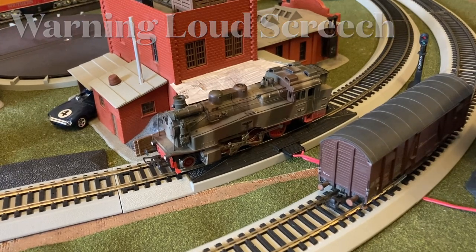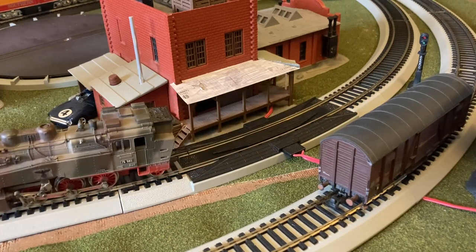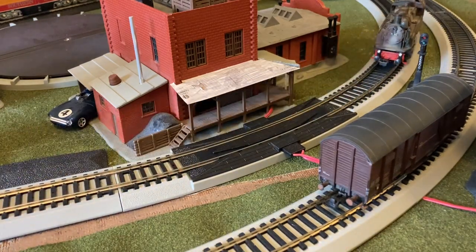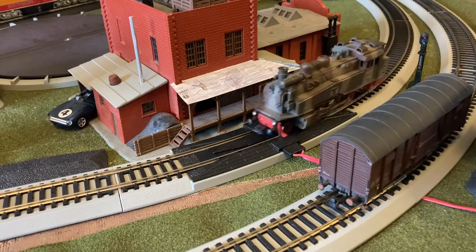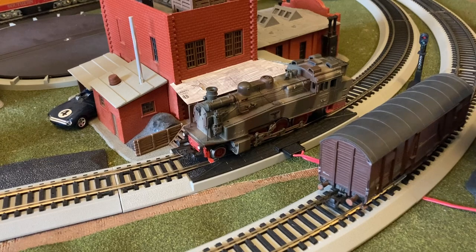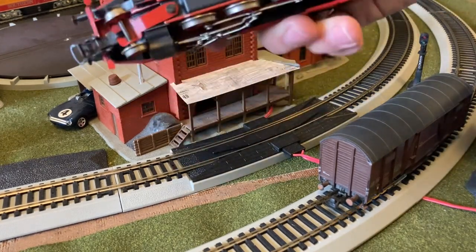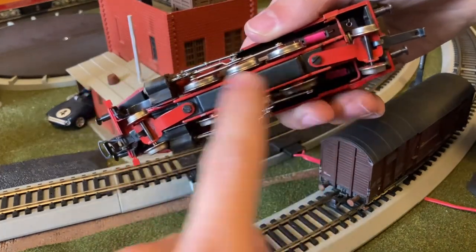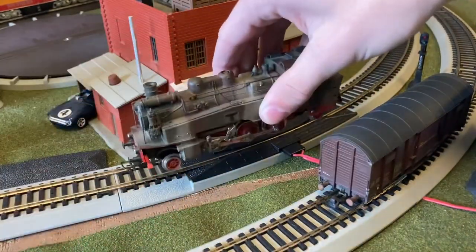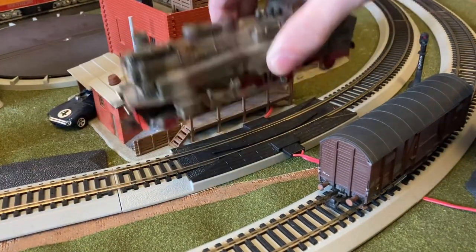Starting off in forwards — okay, well that's a squeak that's going to have to get dealt with. Let's see if it's in reverse. Obviously I will stop running that so it doesn't screech our ears. Let's see what's happening underneath this locomotive. I don't see anything badge-wise, so I don't know the exact brand of it. Let's just take it over to the workspace — I don't want to drive it over because I don't want to hear that.